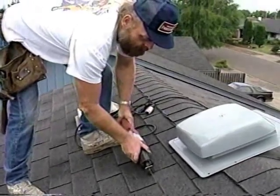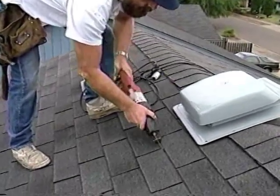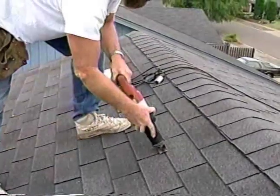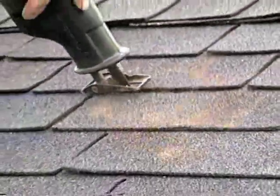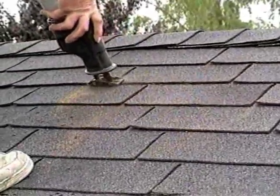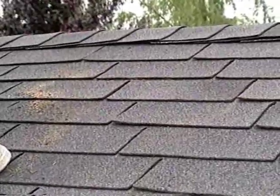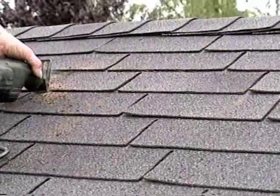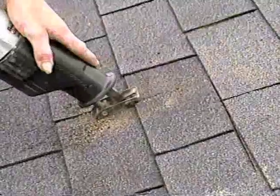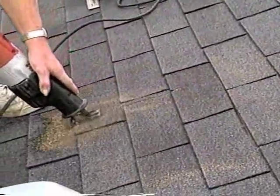Use the shingle rows as a guide for locating and cutting vent holes. Start the top of the hole two shingle rows down from the ridge. The installer uses a reciprocating saw, using the edge of the shingles as a guide to cut a straight line. He avoids rafters by changing his cutting direction when he feels a rafter hit the saw blade, and uses the shingles to gauge the size of the hole.